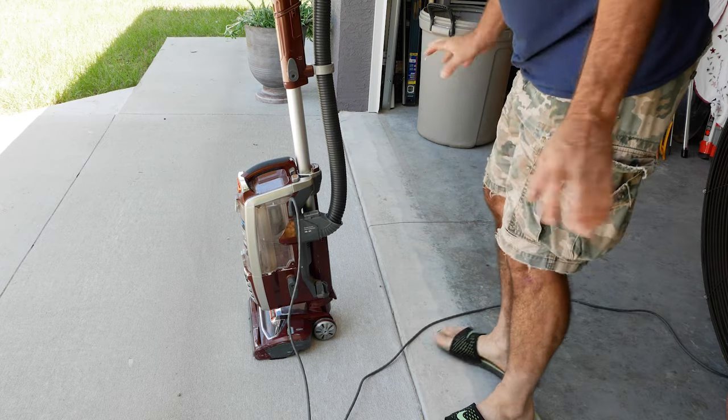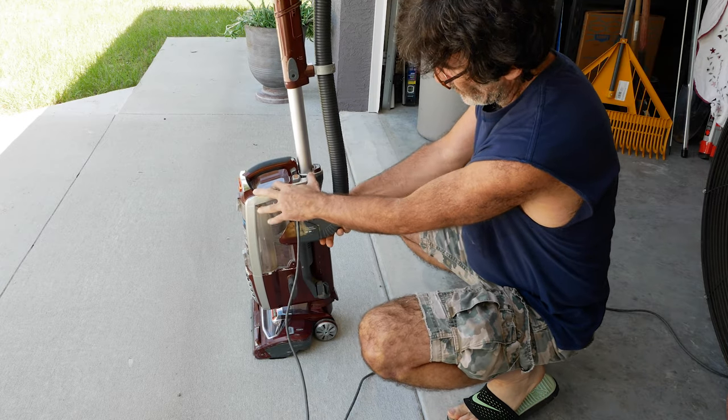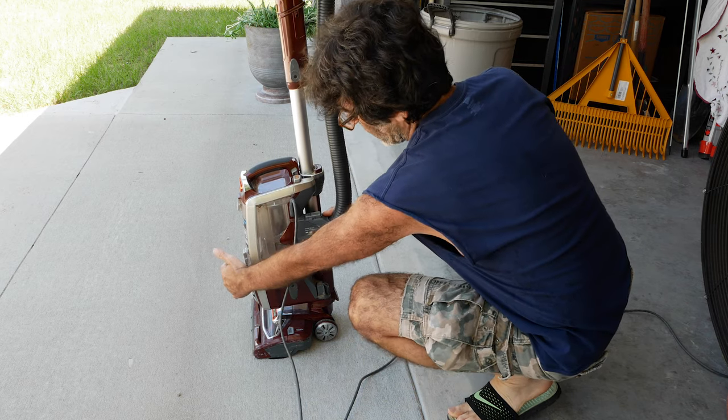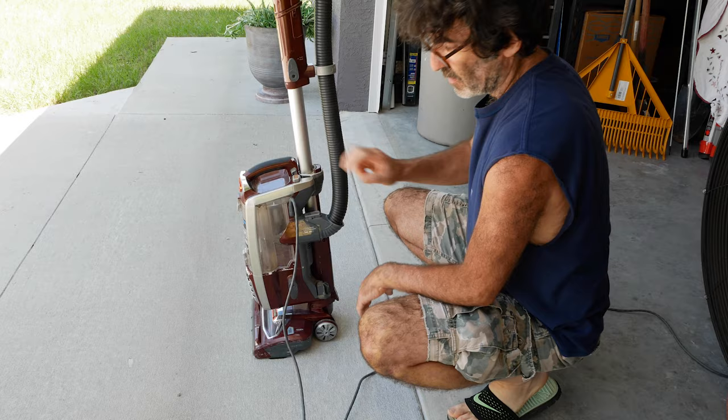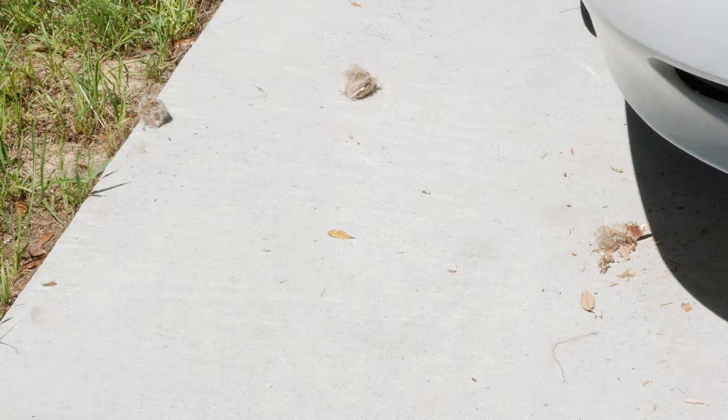We put it back together and everything's working like a champ. The hose comes right off like it's supposed to — beautiful, good airflow coming out of the front. And here's the wad of junk that flew out of the hose. So there you have it — very easy to unclog this vacuum. Thanks for watching.